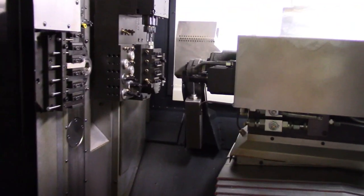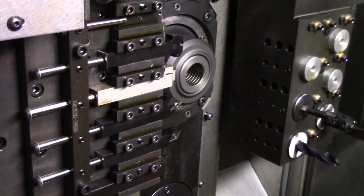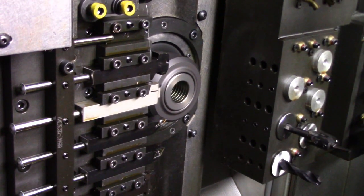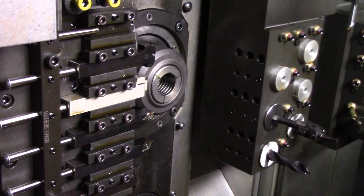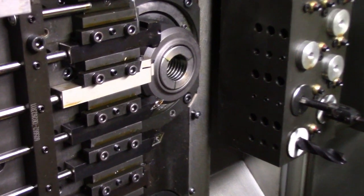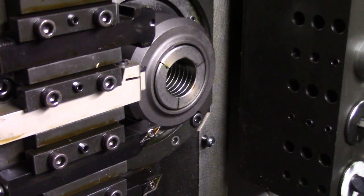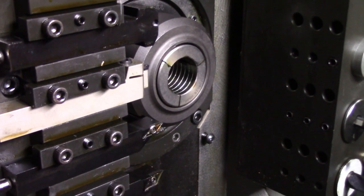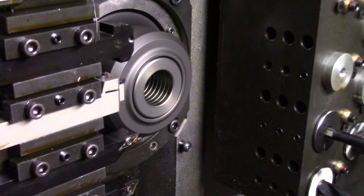I'm going to start with the main spindle. Let me get up here inside the machine. Turning the main at 2,000 RPM — I'm about six inches away from the main. Now this is 4,000 RPM. Super quiet.